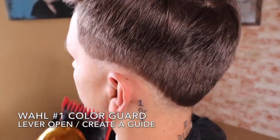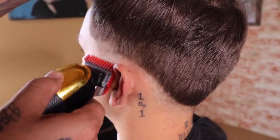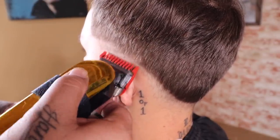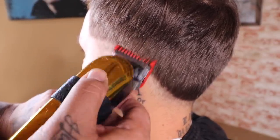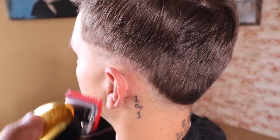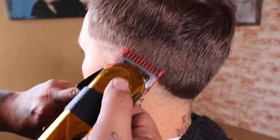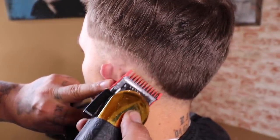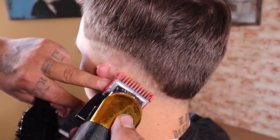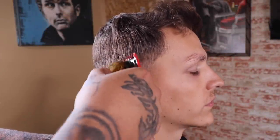Now that I created that guide and blended it out, I'm coming in with my Wahl number one color guard with the lever fully open and I'm gonna set and create my next guideline. I'm giving myself the same amount of space that I gave with the previous guide to keep everything consistent. Once I set everything in with the lever fully open, I then close my lever and blend from the bottom of that guide right back up towards the top where I just left off.